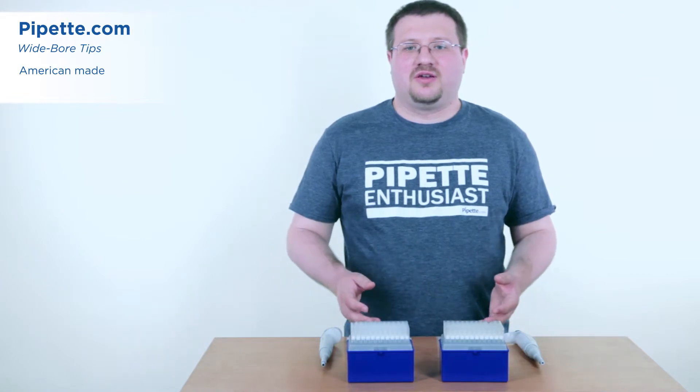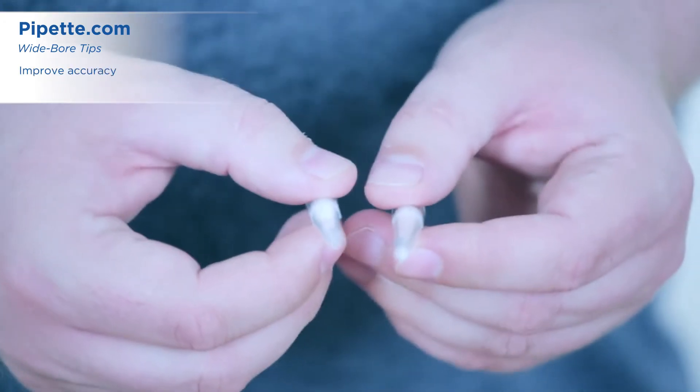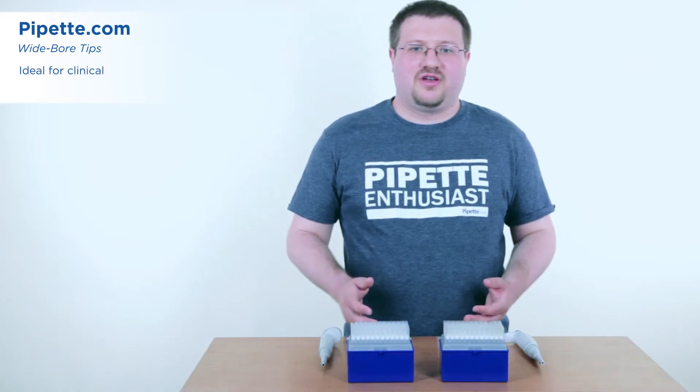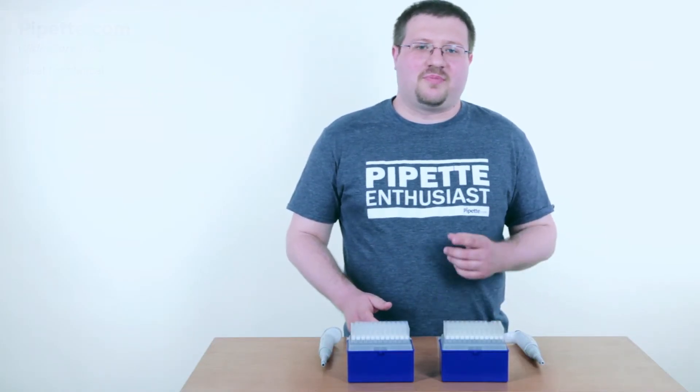These American made tips are available in non-filtered and filtered formats. They're great for clinical applications and pipetting sensitive organelles. Request your free samples at pipet.com today.